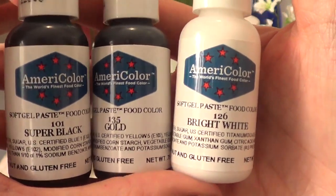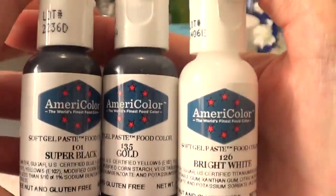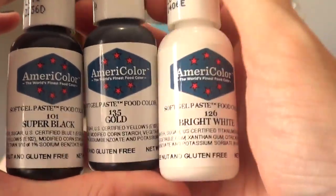From Amazon I ordered these three gel food colorings: super black, gold, and bright white. I'm going to be making a lot more desserts. I'm testing these out to see how they go.